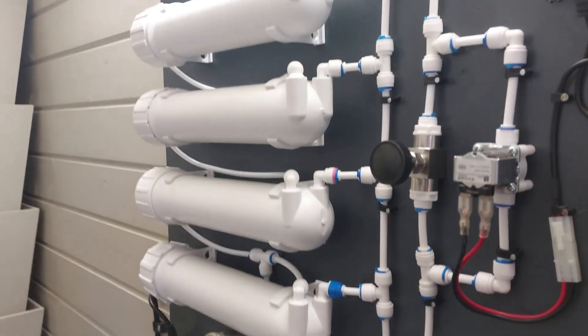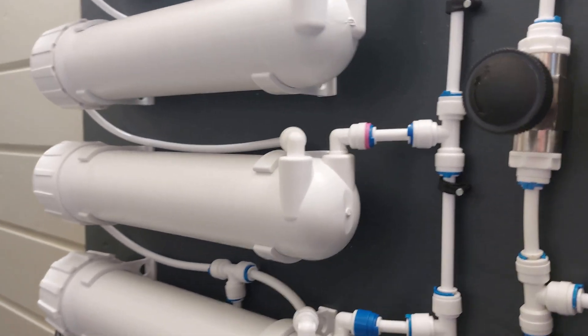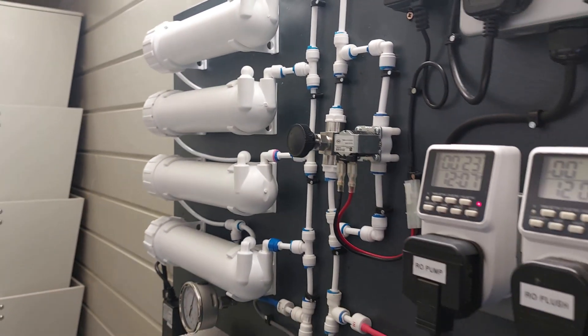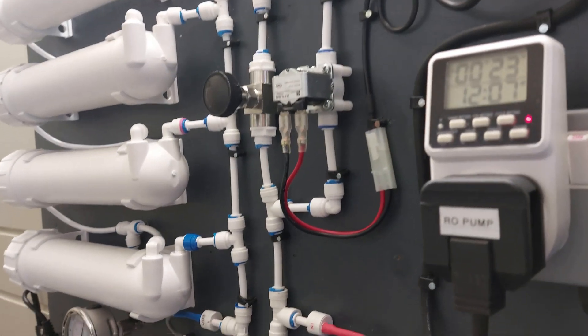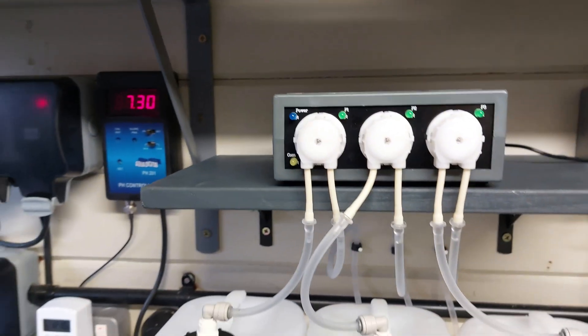I'm soon going to be upgrading these membranes from 150 gallon a day to four 300 gallon a day. I've got most of the bits together now, just waiting on some parts coming in from Italy — that's the new pump motor.